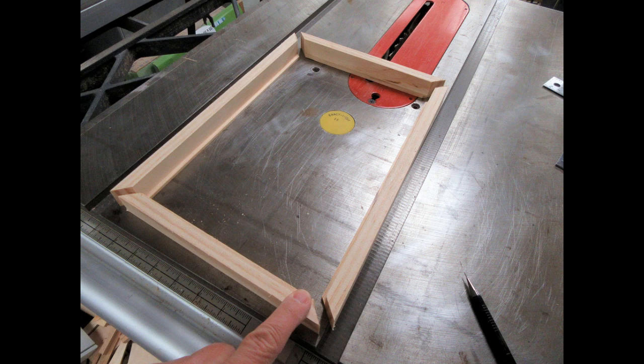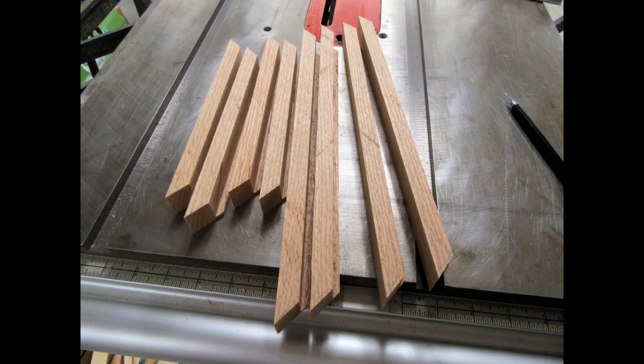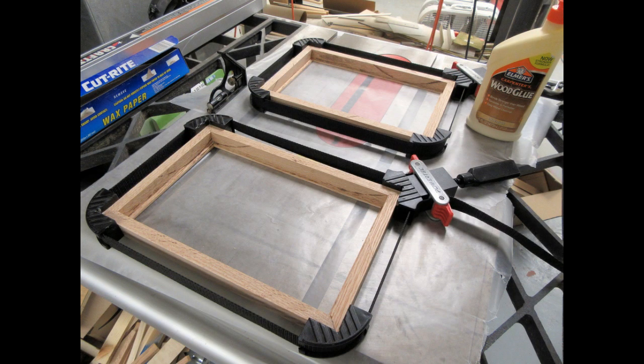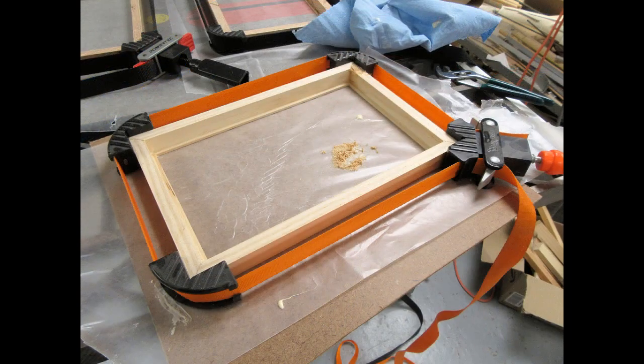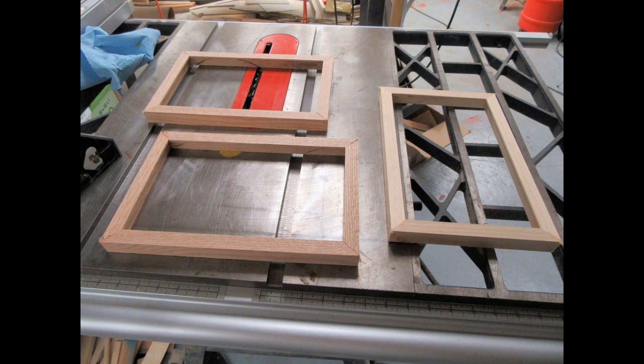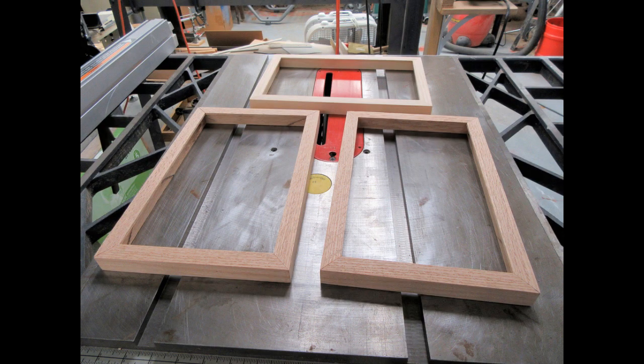After mitering the corners I do a quick fit-up to make sure that everything ends up being the dimensions I'd planned. This is just using the pine ones — I haven't got to the oak ones yet. Here the oak ones are mitered and test fit. Here I'm using framing band clamps on the oak and the pine, and we can see all three as I'm waiting for the glue to dry. After the glue is dried the frames come out of the band clamps, and here's after sanding — rear view and front view of all three frames.